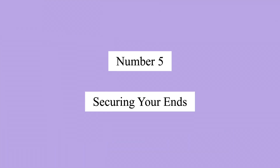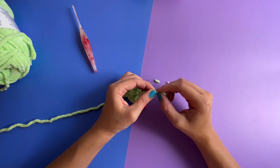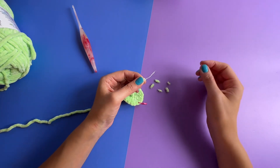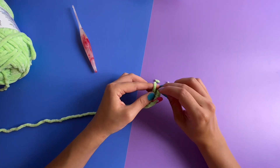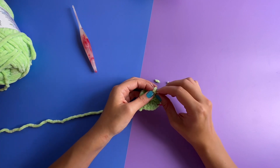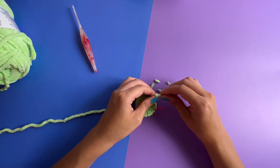Number five: securing your ends. This tip is simple but important. Your ends can come undone just like what's happening here, and you don't want that to happen. So a simple thing you can do is make a knot. However, if you're paranoid like I am, you can go ahead and tie a second knot.